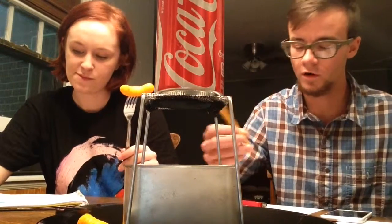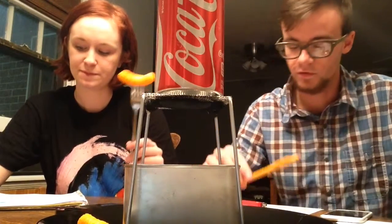This Cheeto weighs 2.45 grams and the initial temperature of our water is 23.6 degrees Celsius.